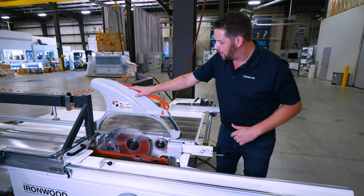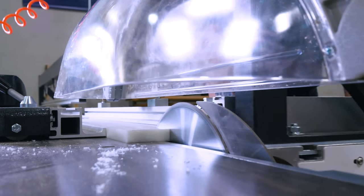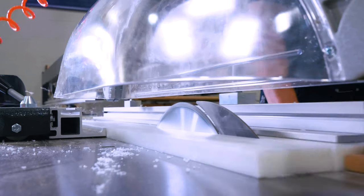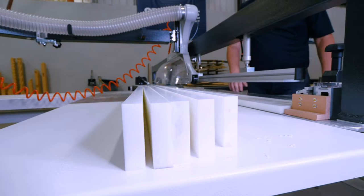The overhead blade guard obviously gives you extraction as well, so we've got excellent dust extraction with this machine, as well as a large, robust safety guard, making sure that the operator's hands are kept away from the cutting area at all times.